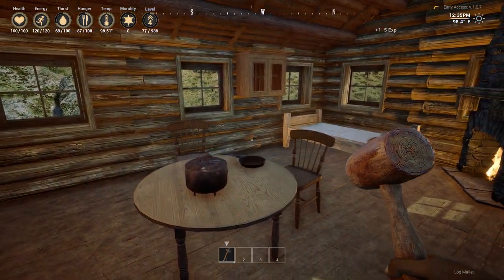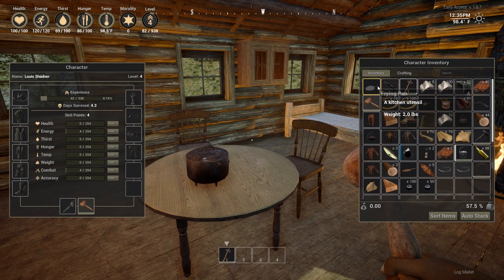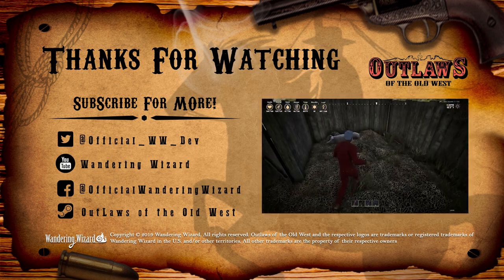Well guys, that's it for me. I'm First Wizard with the community team here at Wandering Wizard. I hope you enjoyed part two of our cooking video, and be sure to like and subscribe for more videos about Outlaws of the Old West.